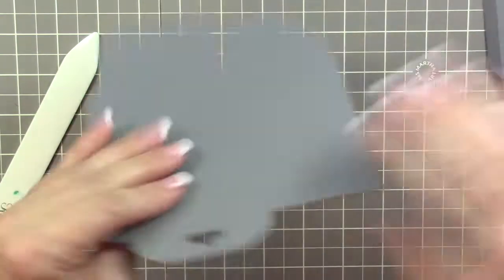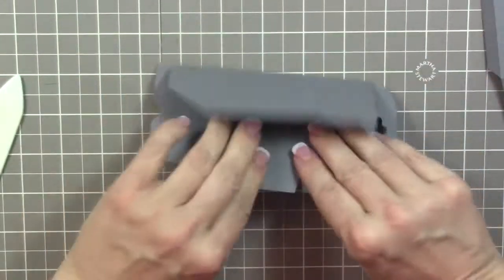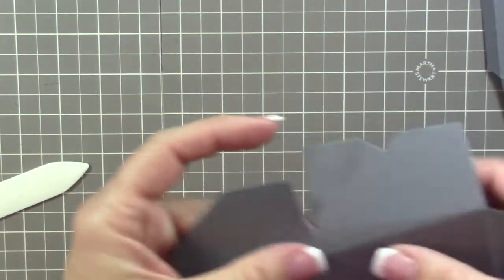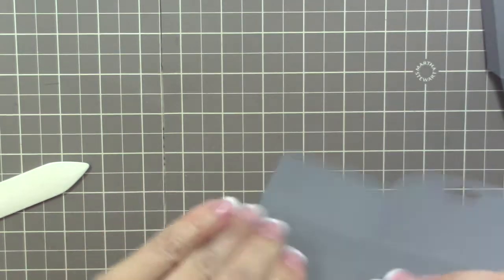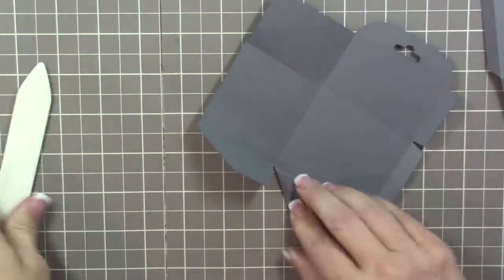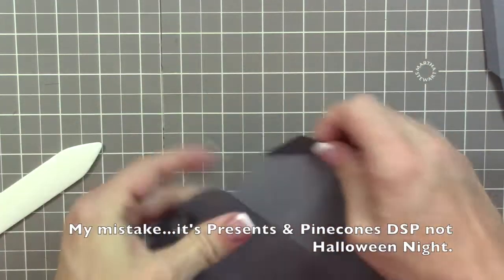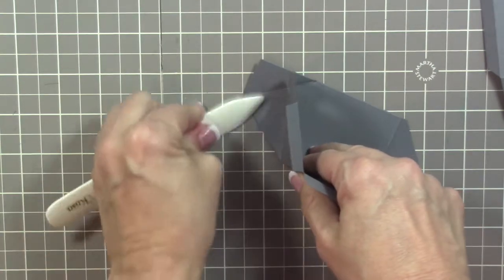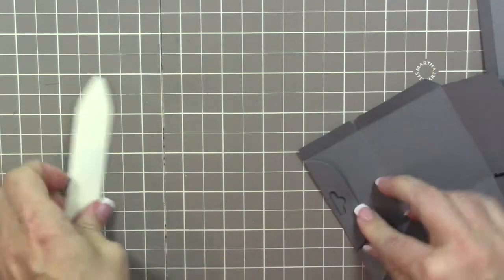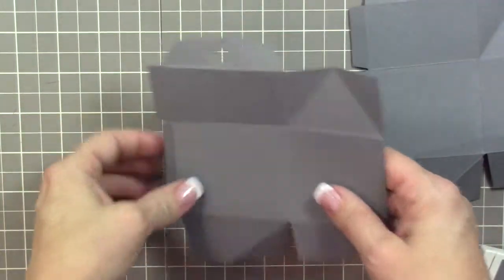Let's do the same folding on the second box. While I'm doing this, I want to remind you about the designer series paper sale going on during the month of October. It includes two collections from the holiday catalog: the Candy Cane Lane designer series paper — which I used in Friday's exclusive project — and also Halloween Knights designer series paper.